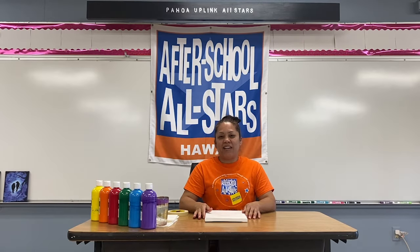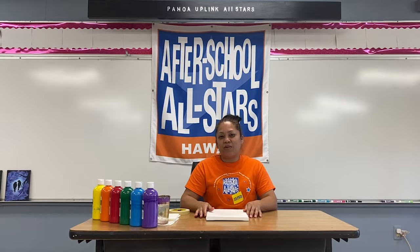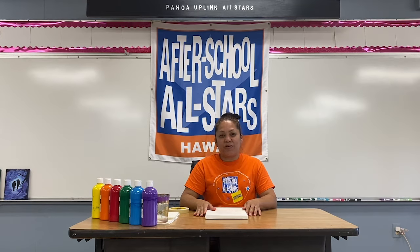Aloha students and welcome to another episode of Stay at Home Blues and Oranges brought to you by After School All-Stars Hawaii. I'm Ms. Burns and today we're going to paint a colorful, fun pineapple.